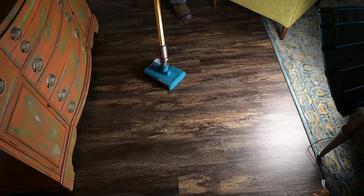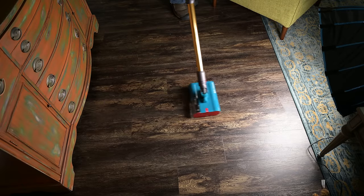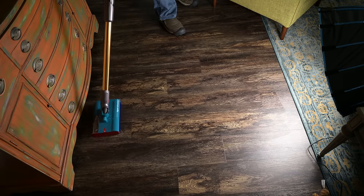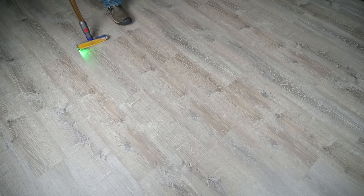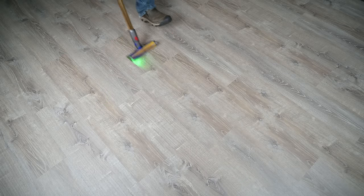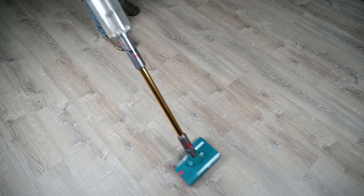I also found that it did well in real-world tests at my house. I really liked its maneuverability — its swivel and small size make it really easy and even kind of fun to use. I would, however, say that the Dyson submarine head should be used after vacuuming your floors. In other words, I think it should be a two-staged process: vacuum first, then attach the mop head and mop.